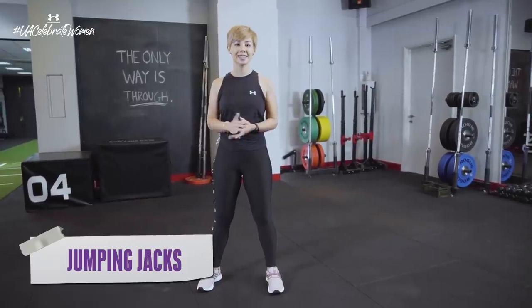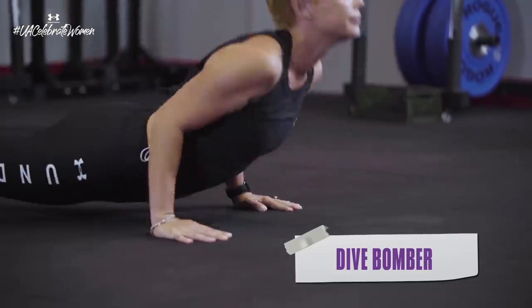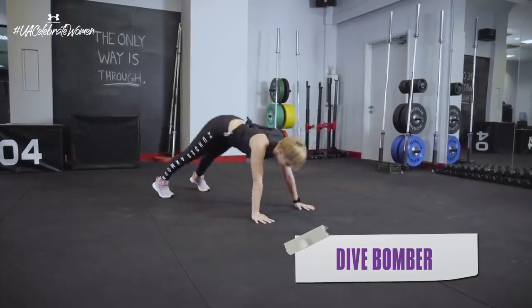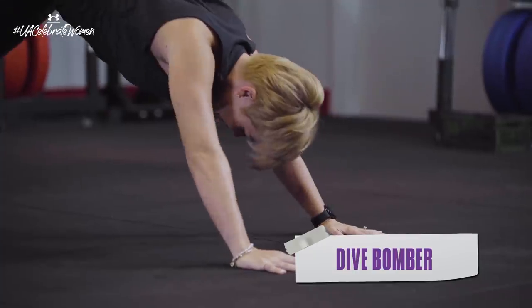So then we move on to the second exercise called a dive bomber. In what is more like a downward dog position, go down and make sure that you're really arching your back to push up through the motion, and then return to that downward dog position. The regression in this movement, if you feel like you don't have the strength to go all the way through, is to just do a shoulder push-up.